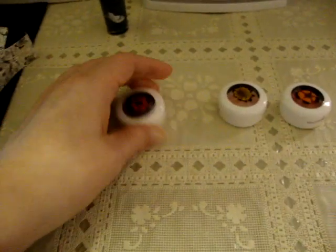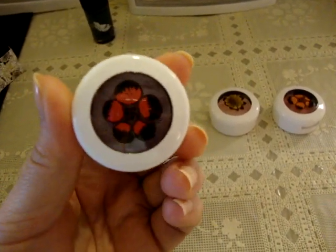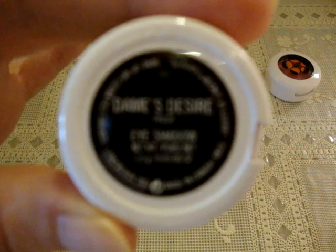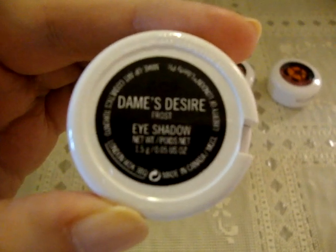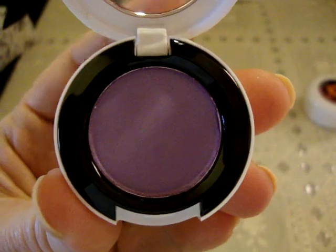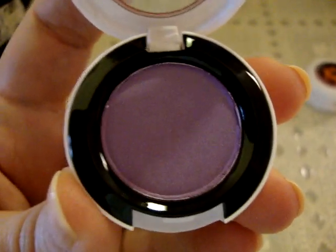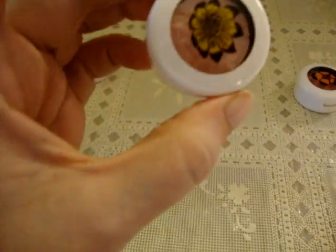Then I got all the eyeshadows — they've got the floral design on the front. This one is called Dames Desire. It's a frost finish and it's just a really pretty shade of purple. I'm not going to swatch these because I think you get the true color better in the packaging than you do swatching it on your skin, especially without primer.